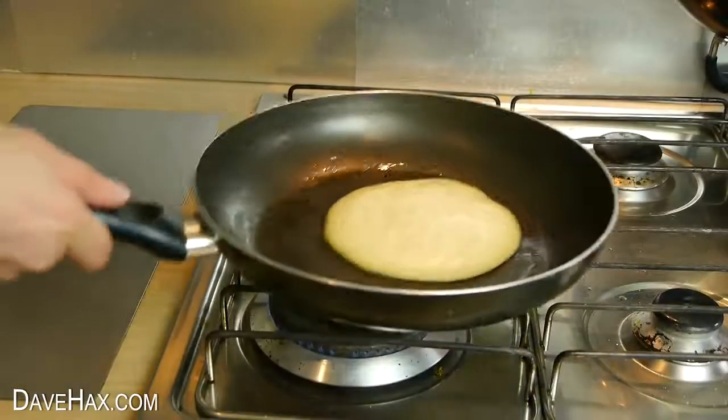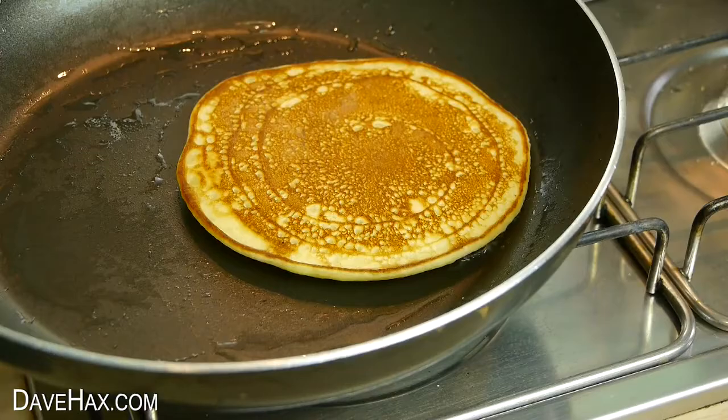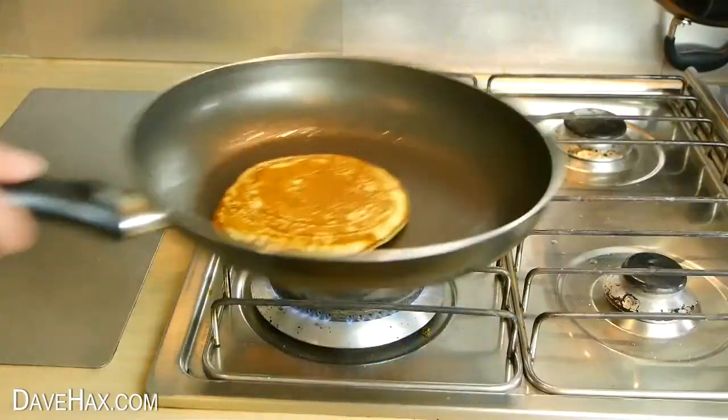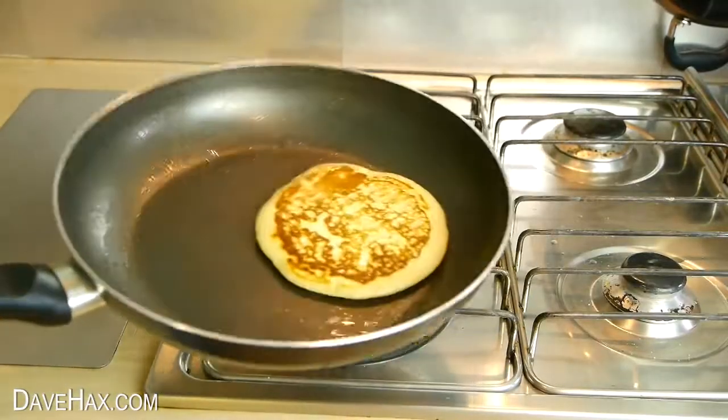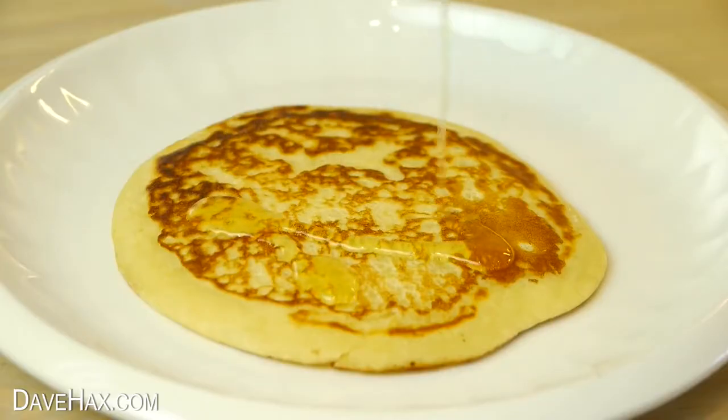Let your pancakes cook until they're nice and golden, then they're ready to serve. I like mine with maple syrup.